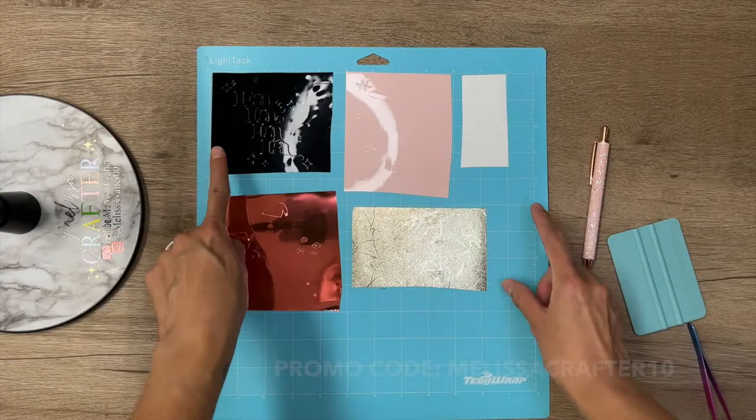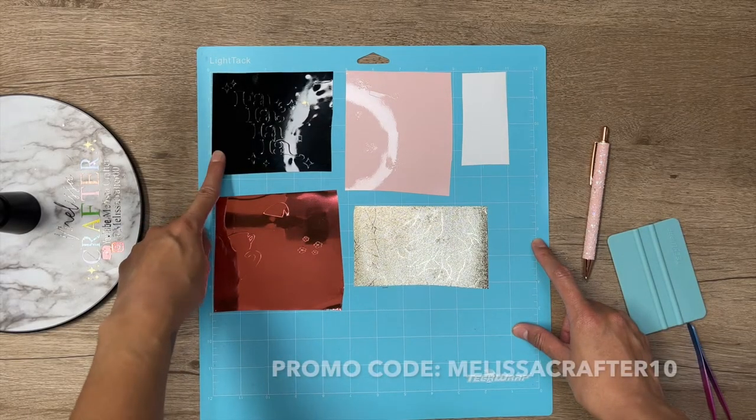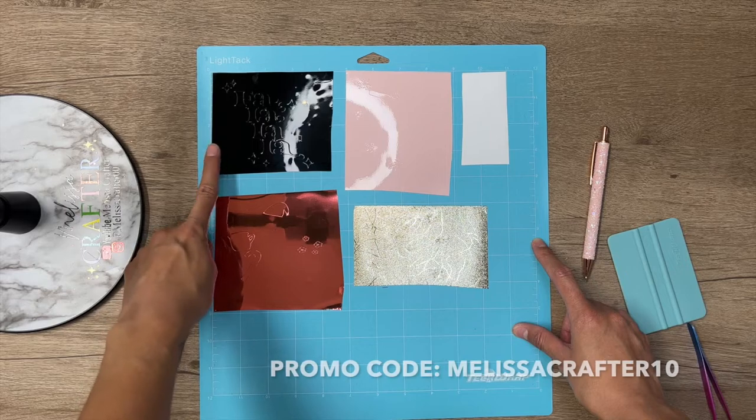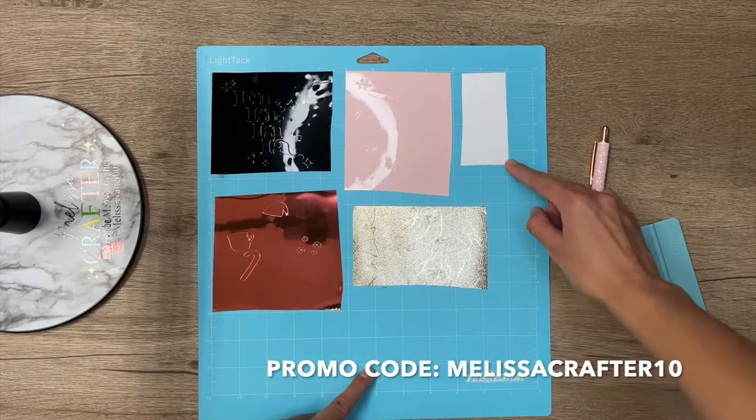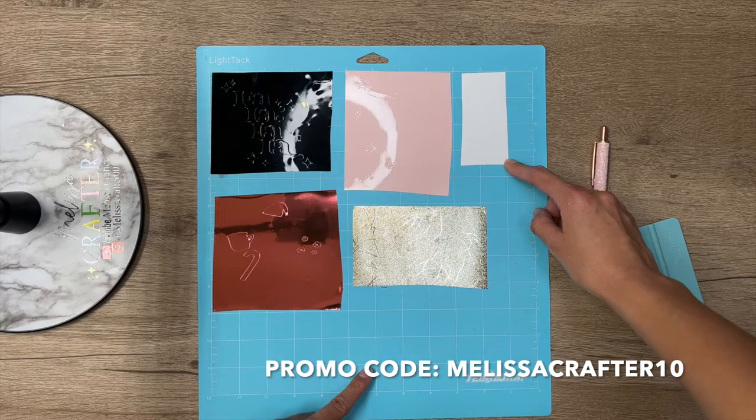All of the vinyl that I'm using is from Tech Wrap. The three layers in the top are Tech Wrap's Glossy Vinyl. This one is in the color Ink Black, this one in Pastel Pink, and this one in Coconut White.